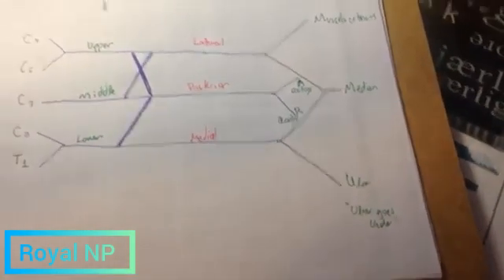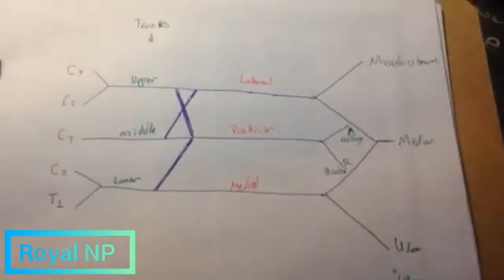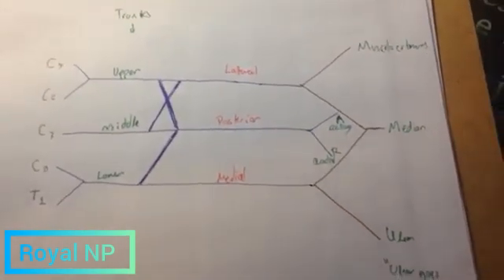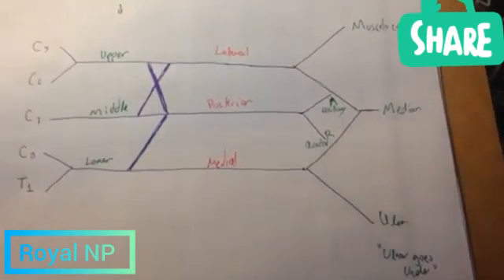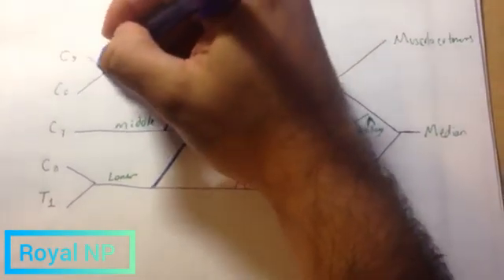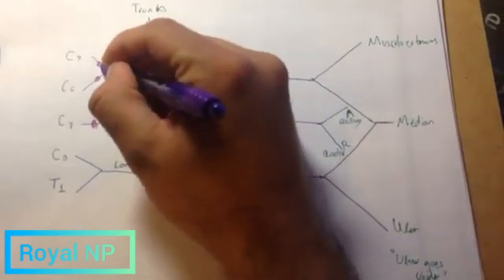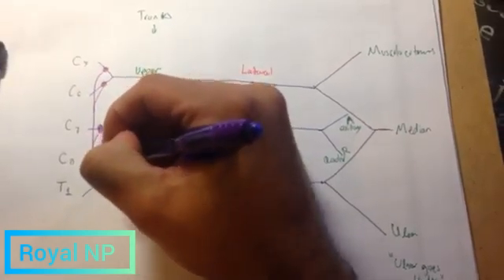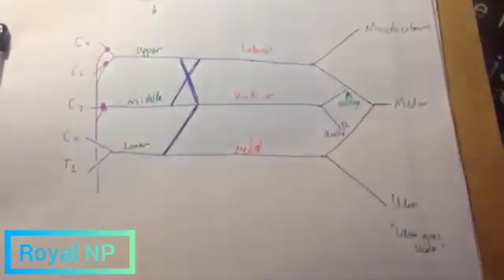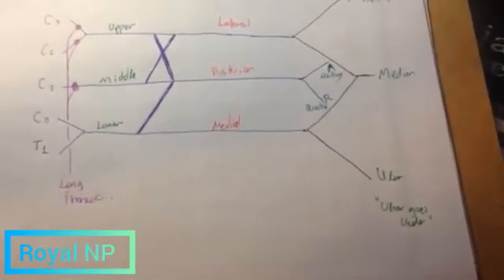Finally, there is one more nerve that we need to draw here. It's going to be the long thoracic nerve. The long thoracic nerve has components from C5, C6, and C7 roots. So we're going to draw it like this — from C5, C6, and C7. And it's going to have nothing from C8 and T1. This is going to be the long thoracic nerve.